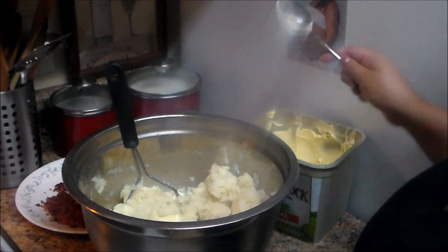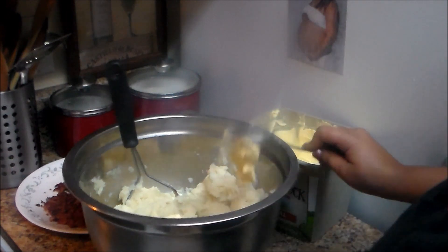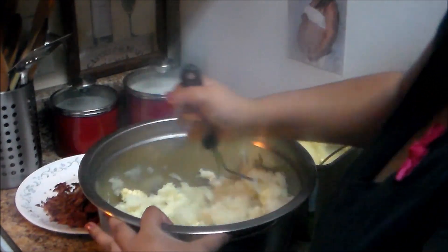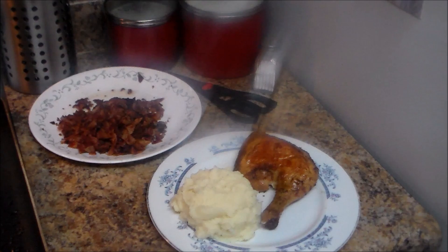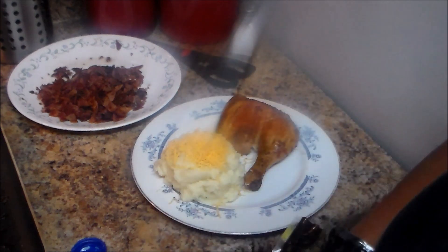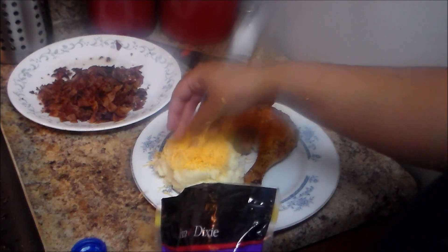I'm going to add the butter — about two tablespoons. Then I'm going to add some cheddar cheese. You can use the cheese of your preference.